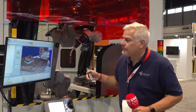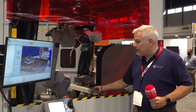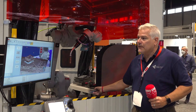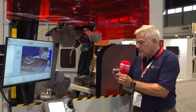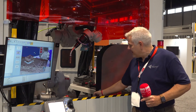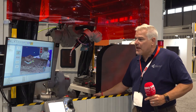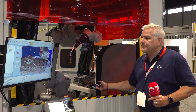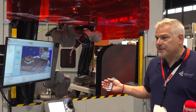I'm going to zoom in a little bit here. What you do is you do an approach point — I'll turn my pen on — approach point, start weld, stop weld, retract, and that's it. Now I've taught the robot where I want the welds to go.